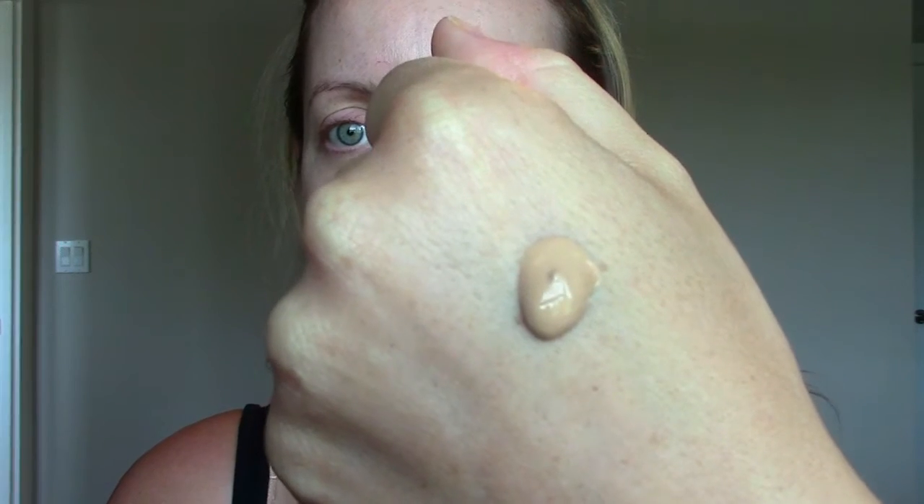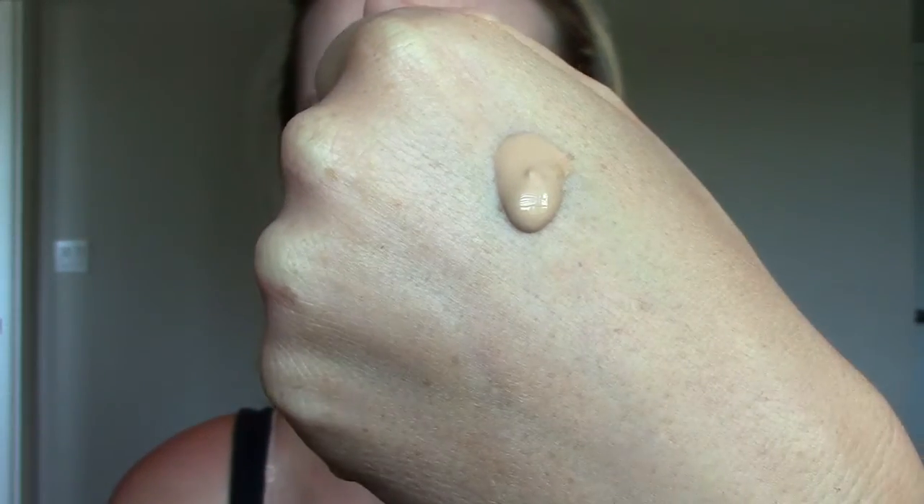I'm going to use my beauty blender to apply it. I was debating between a brush and a beauty blender, but I think I want to go with the beauty blender, so I dampened it. I'm going to start with just one pump and see how well that holds up. I don't have any primer on because I don't typically wear primer unless it's a special occasion, so we'll see how it holds up without primer.